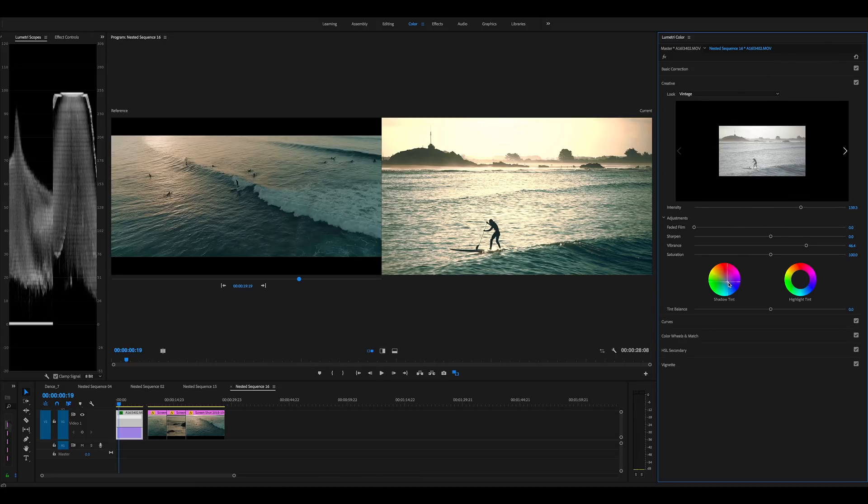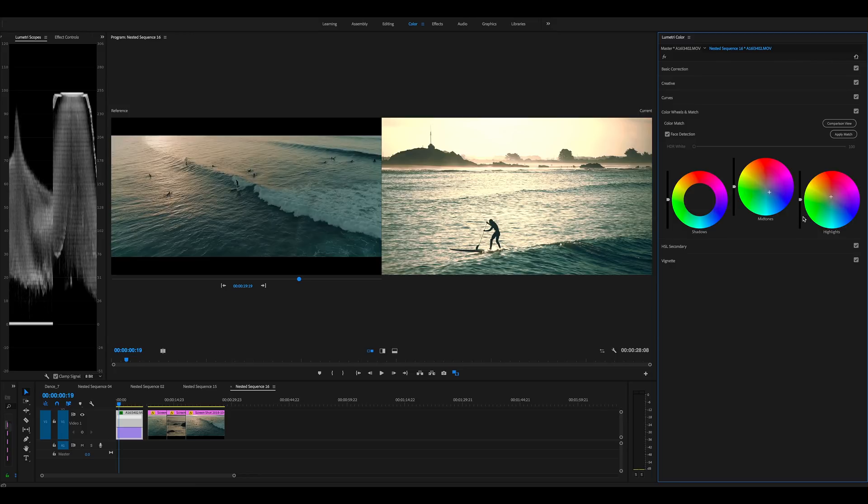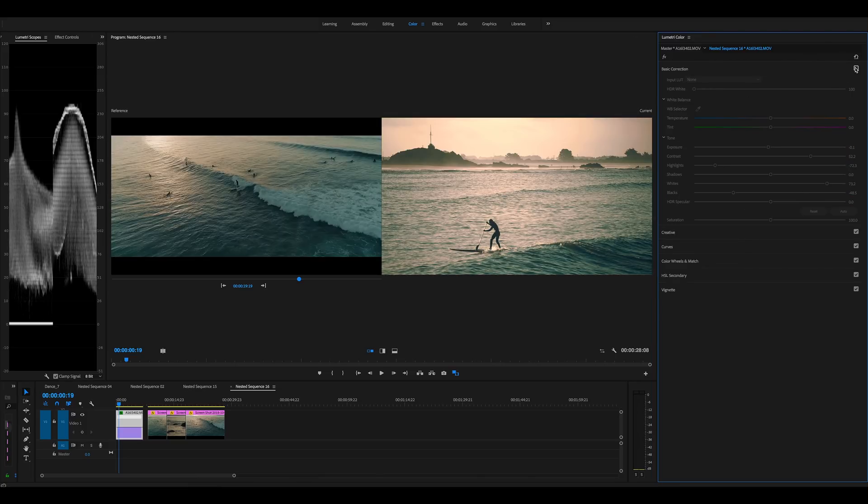In the creative section I added some blue into the shadows because it was looking too green, so added quite a bit of that. Quite a bit of vibrance, and I brought up the intensity a lot because I was shooting into the sun and I thought the shot lost a lot of color. Going to color wheels, added a bit into the highlights and mid tones — I added some blue as well because it was just looking way too warm. Now we get those nice blues in the shadows and the warmth in the highlights.